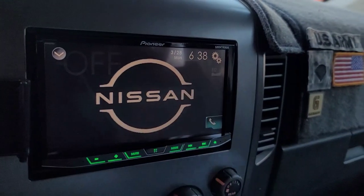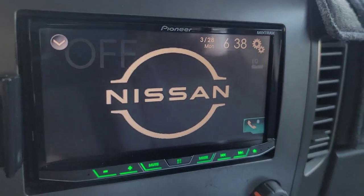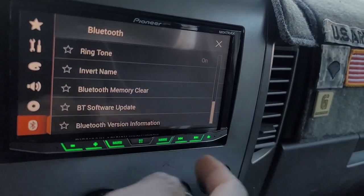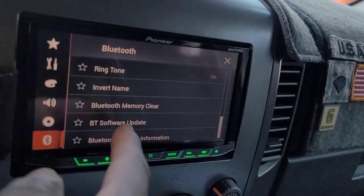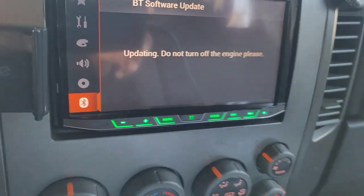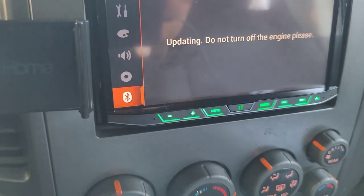Part two: updating the Bluetooth software. The instructions say use the same update file, with firmware update on the unit. Stick the drive back in, go to Bluetooth, scroll all the way down to Bluetooth software update. The prompt says: 'Bluetooth memory will be cleared after updating the Bluetooth software. Press start to begin.' Hit start. It says: 'Updating — do not turn off the engine.'